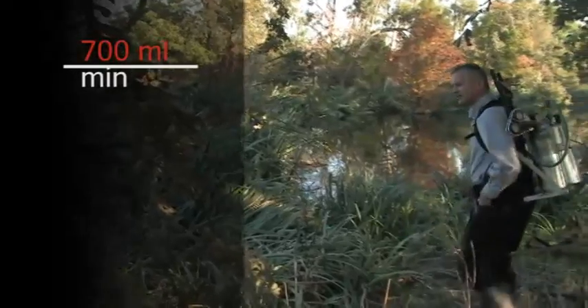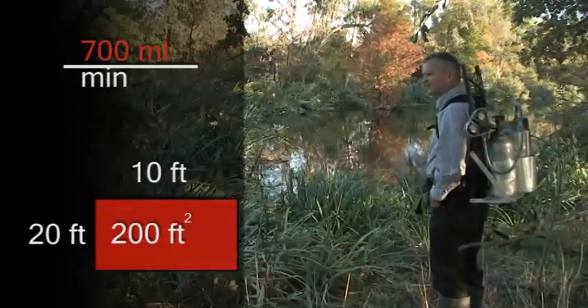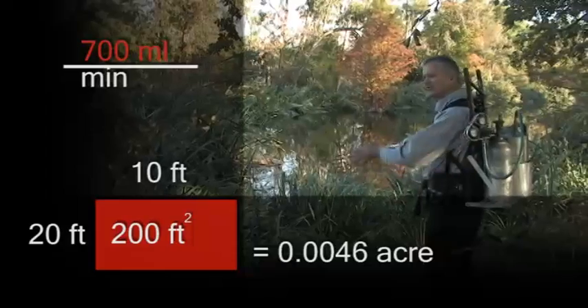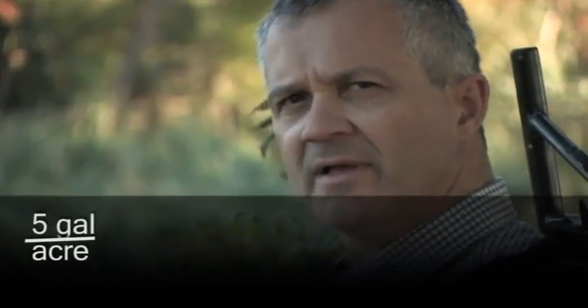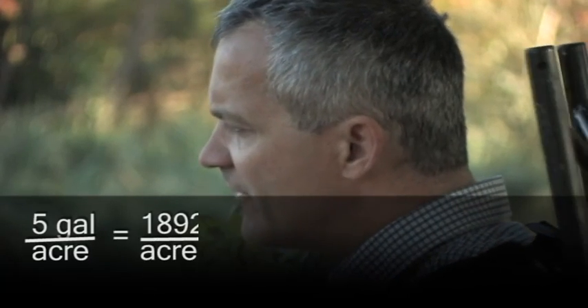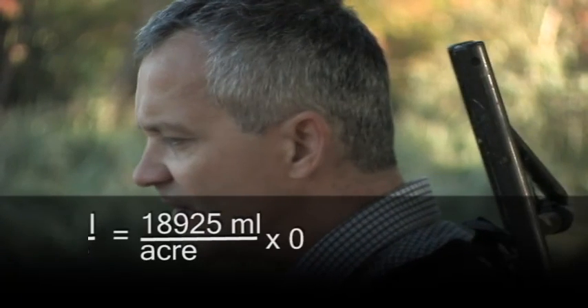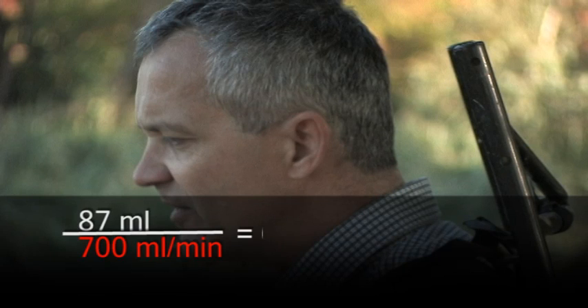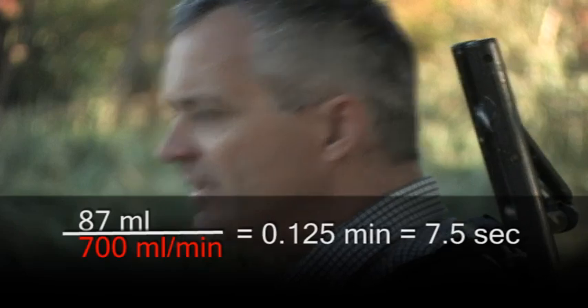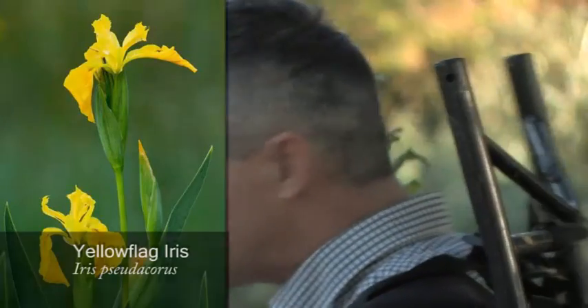Based on the calibration we just did, I should be able to treat this 10-foot by 20-foot, 200 square foot patch of yellow flag iris. If we're trying to put out a spray volume of five gallons per acre, we should be able to cover that in seven and a half seconds. It's a very low spray volume, but we're using a high concentration of an aquatic registration of imazapyr called Habitat. Our target species here is yellow flag iris.